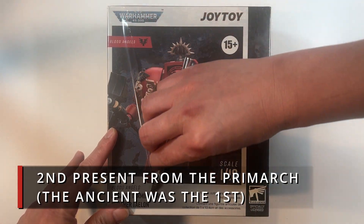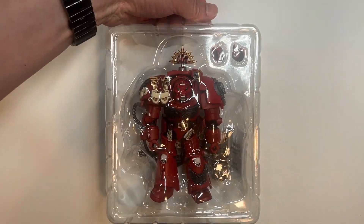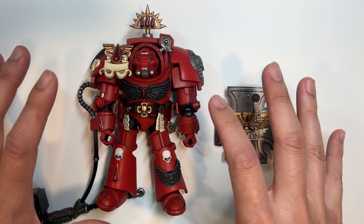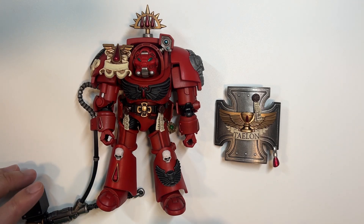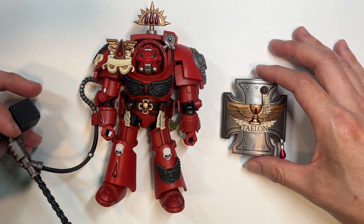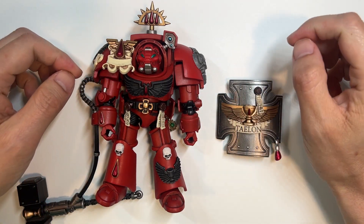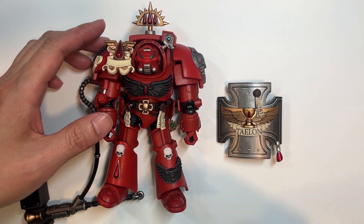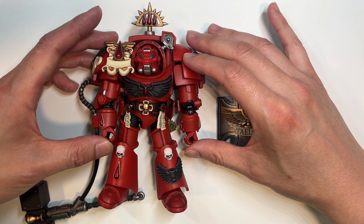Time for number two, and we shall see what number two has to offer compared to number one. Feast your eyes — this, I believe, folks, is the optimal loadout for an Assault Terminator, in my strong opinion. I do love Thunderhammers right here, and I love Storm Shields as well. There's something about this nasty close-quartered combat that I love — getting in and smashing your opponent's skull and face in. Anyway, we're going to be taking a look at this lovely-looking Indominus Pattern Terminator right here.